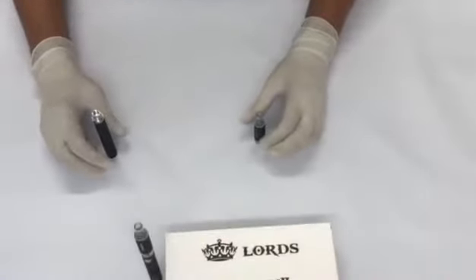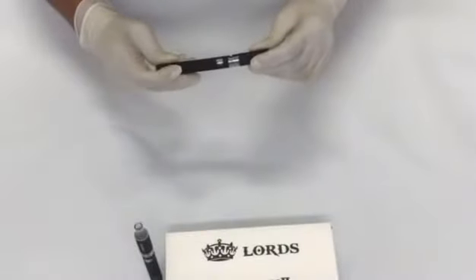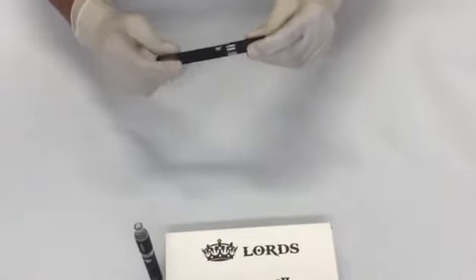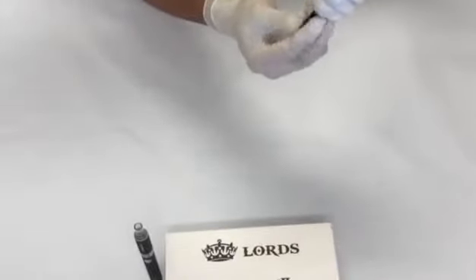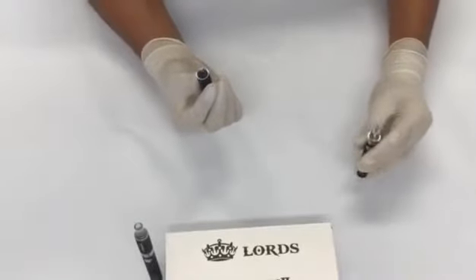Before we turn the vape on, we'll make sure that we put the e-juice in first, because the cotton is dry and we need to make sure the cotton has got flavor in it. So we unscrew it from here, put it upside down, then unscrew it from the other end — that's where the part comes out from. That's what the coil looks like on this one.